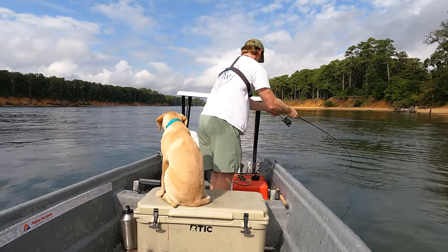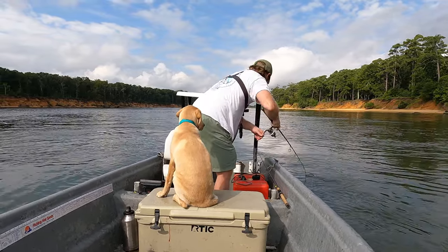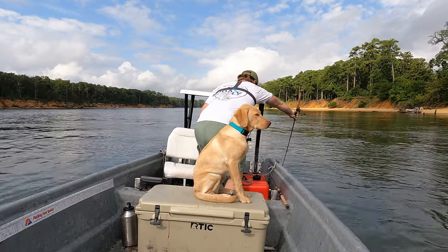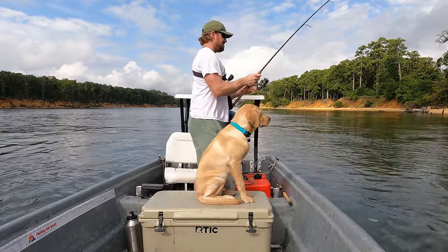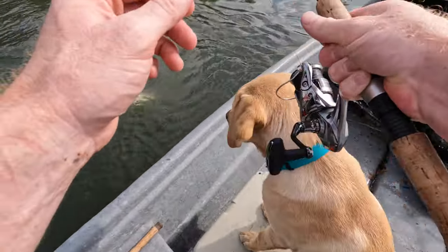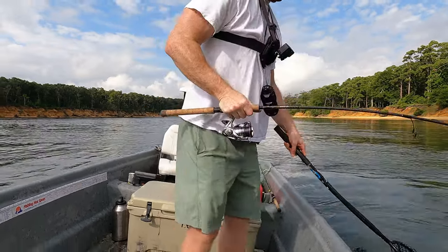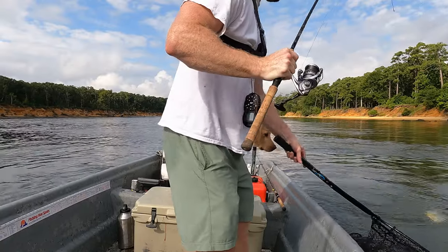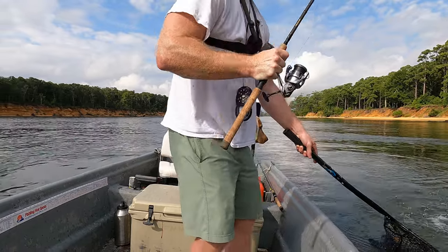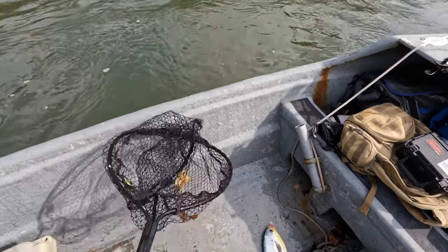Oh my gosh — wow! Okay, he's in my motor. This is bad — okay, let him swim out. There we go, he swam out. That was instant, guys — that was instant. I cannot believe that. That was instant, holy smokes.